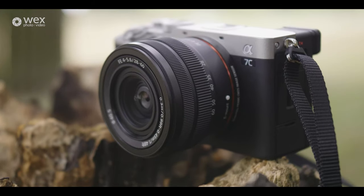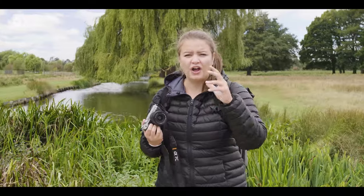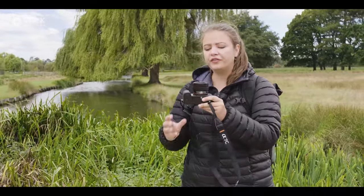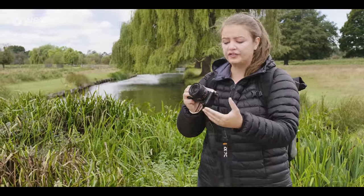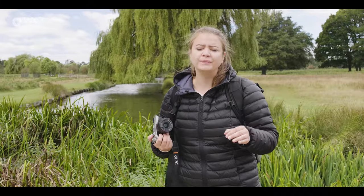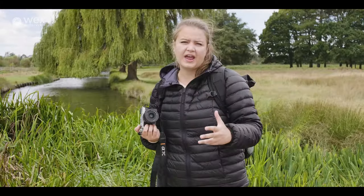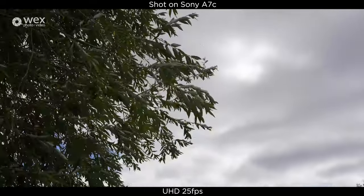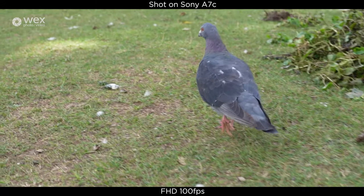Sony have also released this new lens: the FE 28-60mm f/4-5.6, built for full frame. This very diddy lens fits on the A7C to create a tiny kit — it weighs just 167 grams and is only 45mm long. To use it you have to unlock it and extend it out; in the bag it locks into that compact position. Inside the lens we've got three aspherical elements to reduce distortion and aberrations, and a seven-bladed aperture. With f/4-5.6 you'll need the right circumstances for much bokeh, but the out-of-focus areas are smooth. It's built with the resolving power to match this 24-megapixel sensor, it's nice and sharp, and it has a linear AF motor for fast, accurate autofocus with real-time tracking.